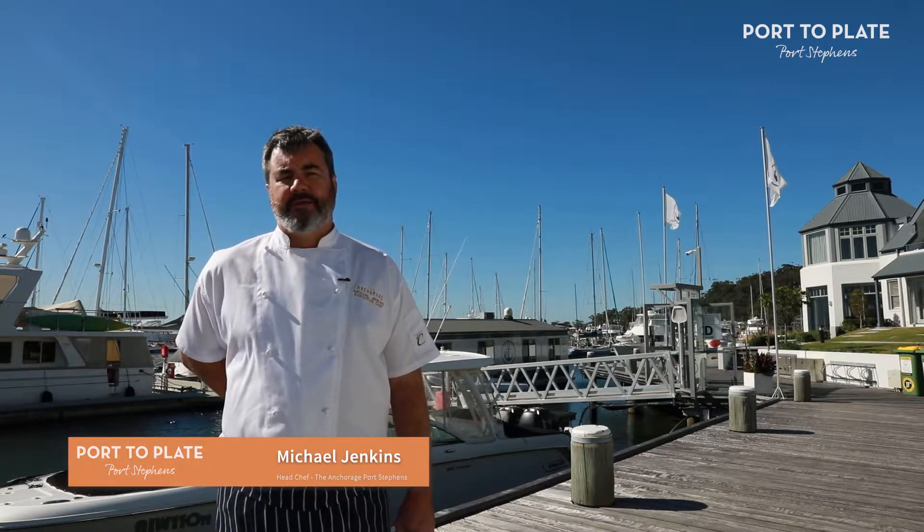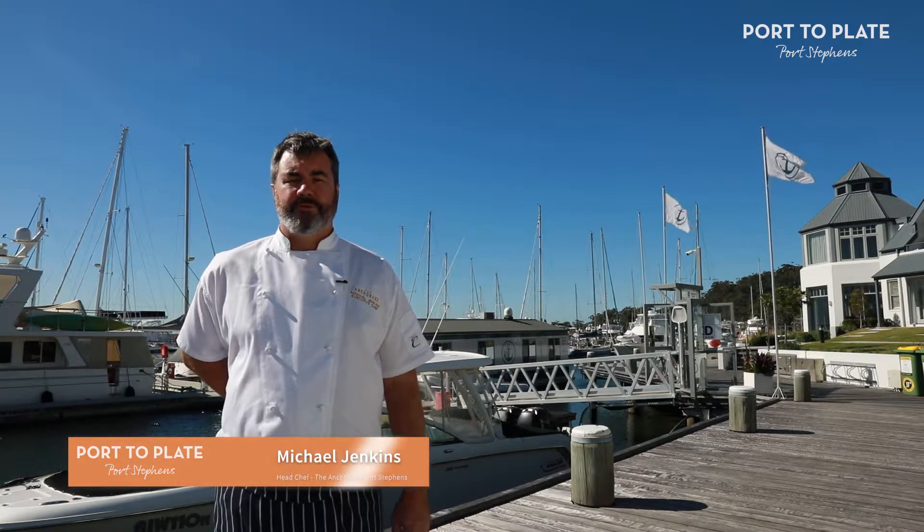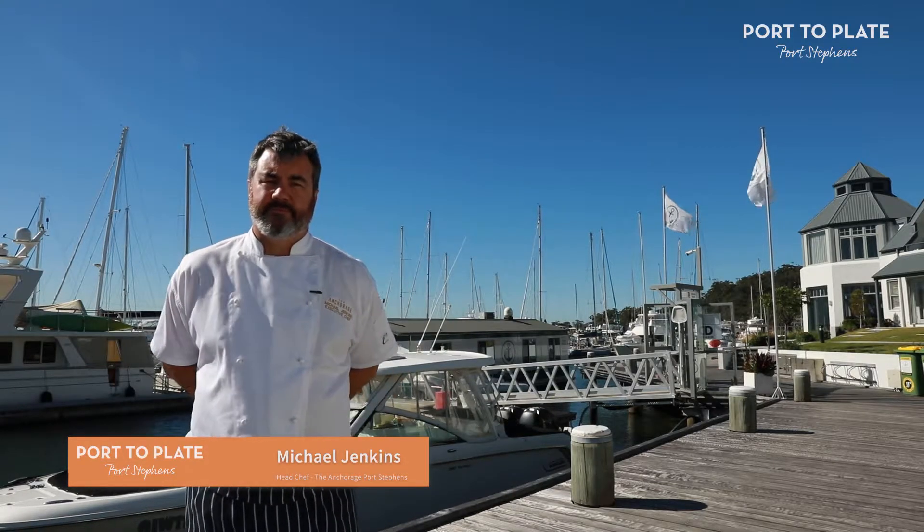Hi, I'm Michael Jenkins, Executive Chef at The Anchorage. I hope you enjoy the recipes I've put together for port to plate. Enjoy.